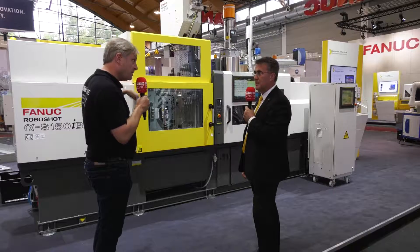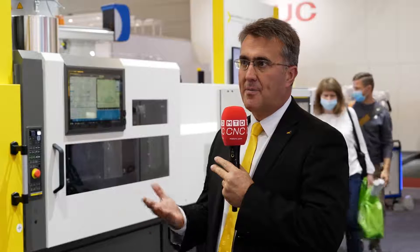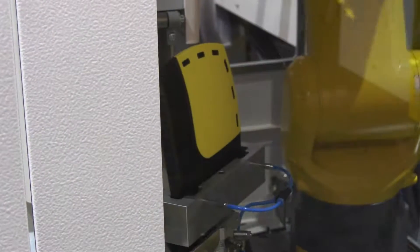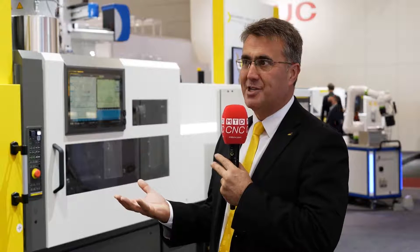What's actually going on with the process in this machine then? So what we're doing here is we've got an application which is an ice scraper as a nice giveaway. We're making a two-component moulded part — a hard base material which is then over moulded with a thermoplastic elastomer to give a soft feel and dual functionality of the part.